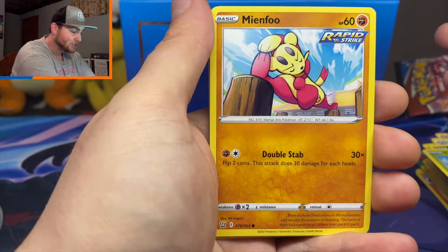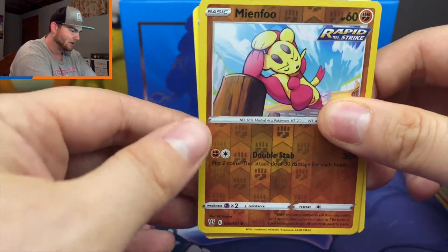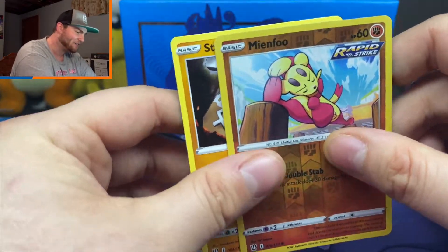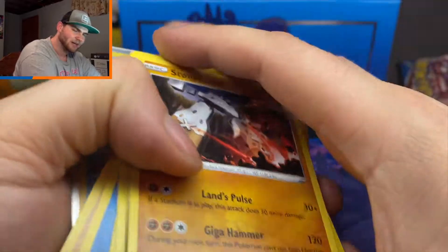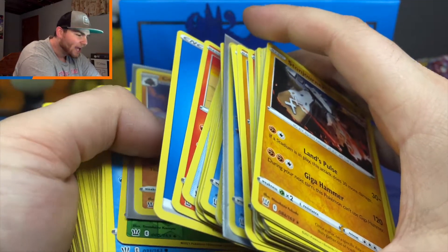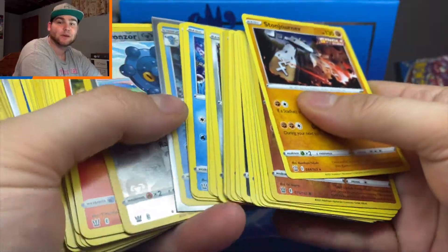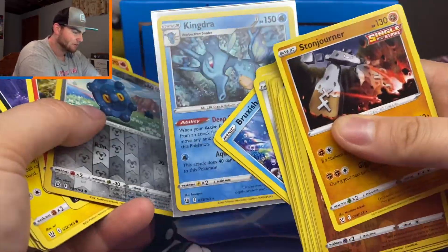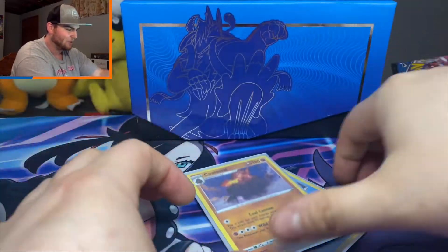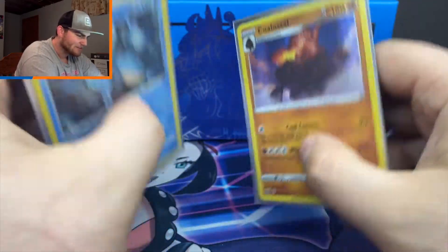Let's see if my prediction was correct with that Empoleon pack. We got a Silicobra, Mr. Mime, Bellsprout, Minefu, and our last chance — a regular rare Stonjourner. Maybe the worst Elite Trainer Box I've ever opened in my life. Let me know if you guys have actually had good luck with Elite Trainer Boxes. I just never have — even my Shining Fates ETB only had a couple of pulls. I've had way better luck with tins, mini tins, three-pack blisters, just buying single packs at the store. We had two holos total — I take back what I said about the pull rates. Battle Styles has some bad pull rates.